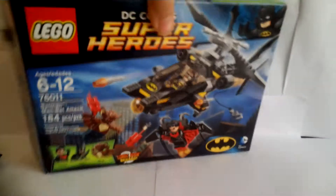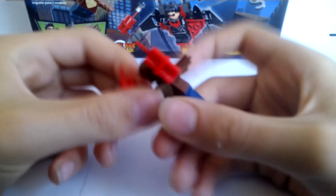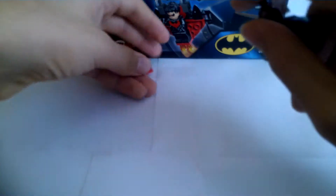Let's get on to the minifigures. First we have Man Bat, the villain of the set. He comes with two sticks of TNT — nothing new about them, but still nice to have.